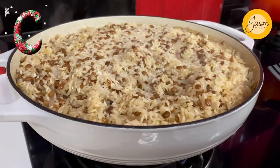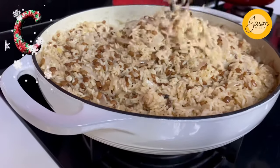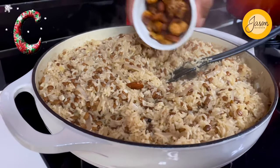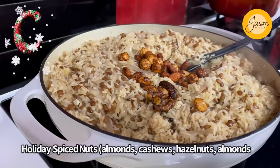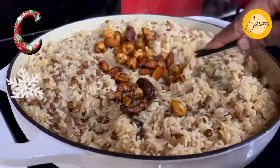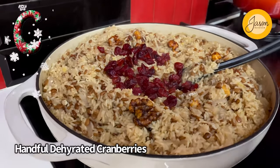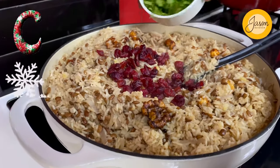Just loosen it out so that it's nice and flaky. Now it's time to switch off the flame and garnish with a whole lot of nuts — I'm using some holiday nuts: a blend of walnuts, cashew nuts, almonds, and hazelnuts. Then a dash of beautiful ruby-red cranberries just to give it that burst of tart element.